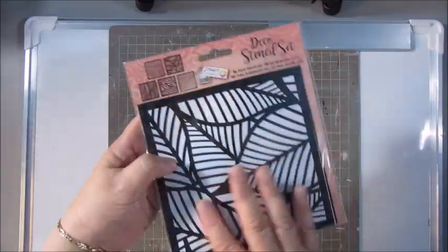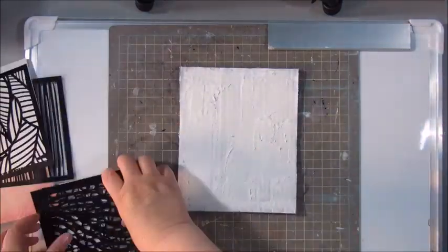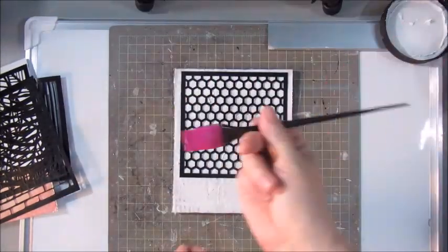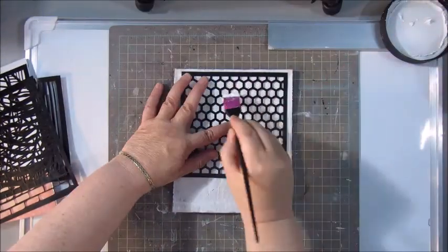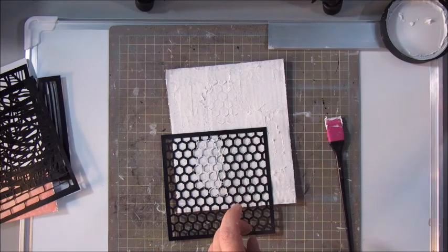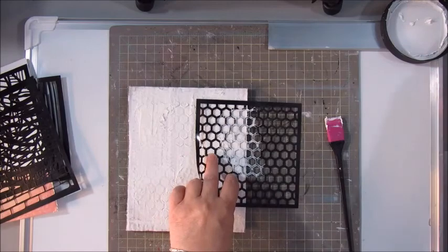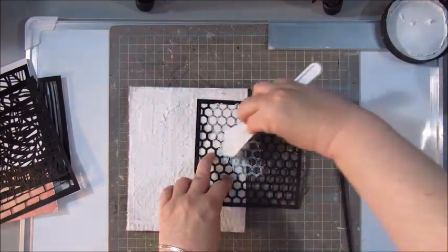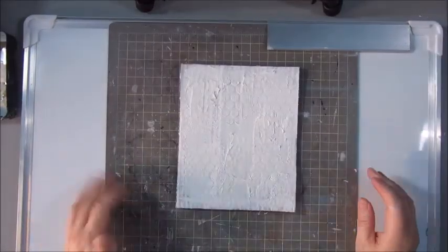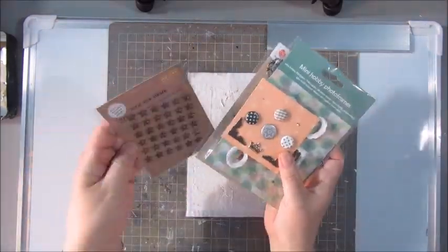These are some stencils I bought at Action — you Dutch people know all about Action. It's a store located all over the Netherlands and they have very cheap all kinds of stuff, including quite an extended crafting area. So I'm shopping a lot there. Here I'm using one of the stencils which has a kind of hexagon texture, and I used the Amsterdam modeling paste for that.